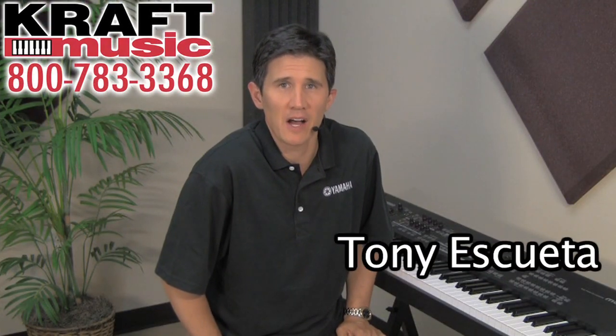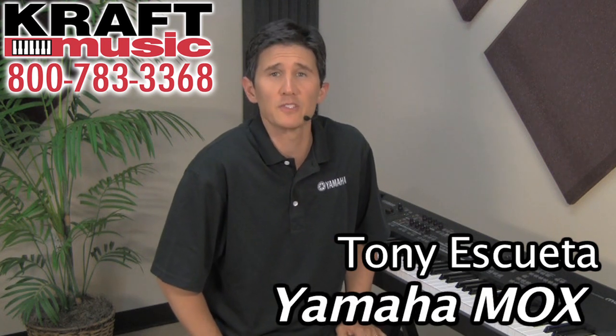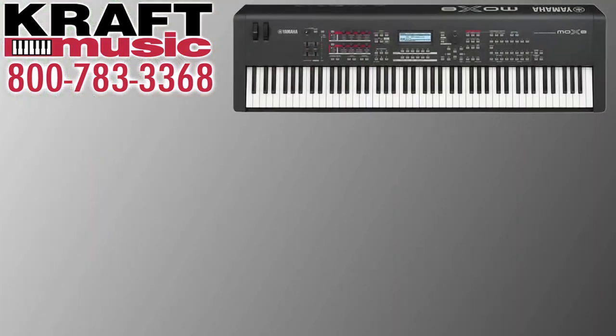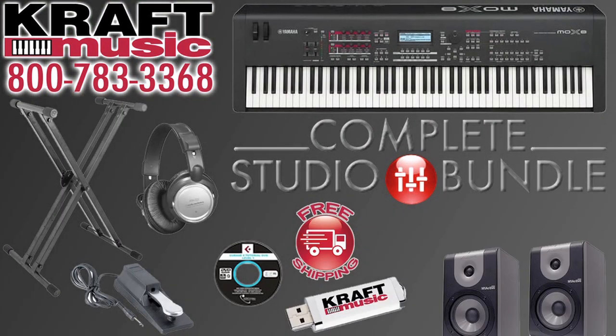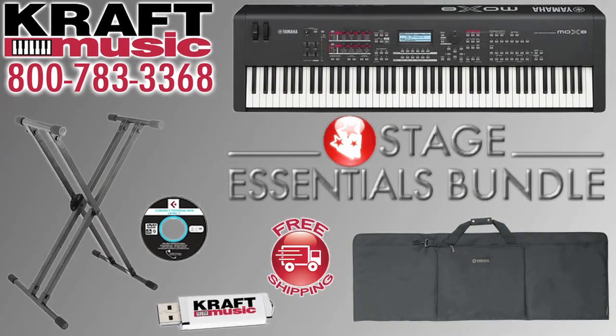Hi, this is Tony Esqueda from Yamaha and I'm here at Kraft Music to present to you the Yamaha Mo-X Music Production Synthesizer. Don't forget to check out all of the exclusive bundles Kraft Music has for your Mo-X. Whether you're recording in a studio, playing live, or just playing at home, check out the bundles — they have everything you need to get the most out of your instrument.